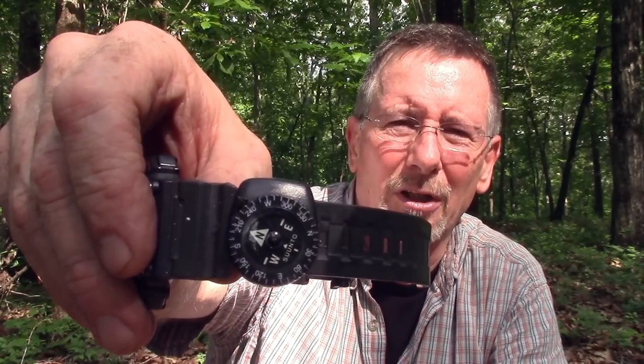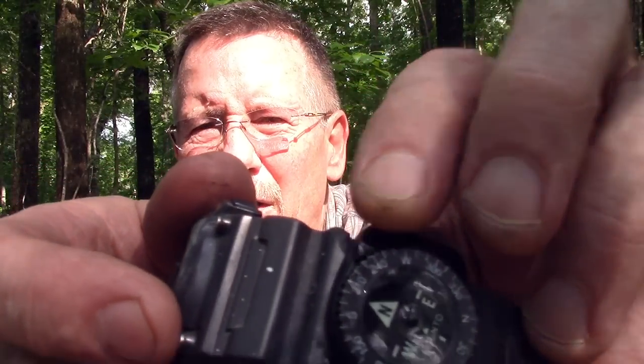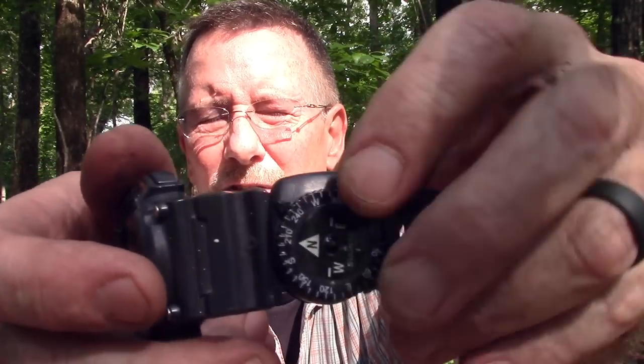This one has a couple of features I've not seen on other watchband compasses. I've checked it out many many times against several other compasses and it is absolutely true and accurate. What's cool about it is, first of all, the cardinal directions — north, south, east, and west — are luminous, so they will glow after being exposed to light.